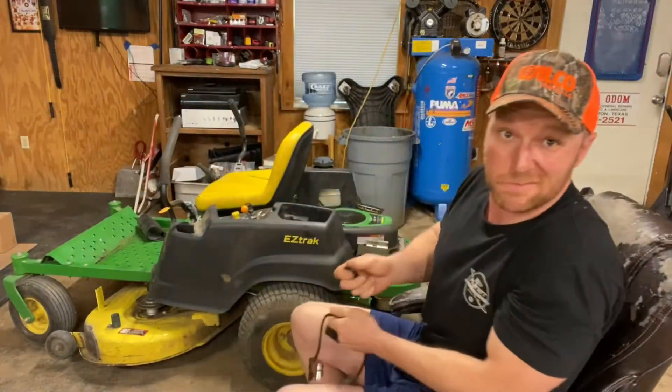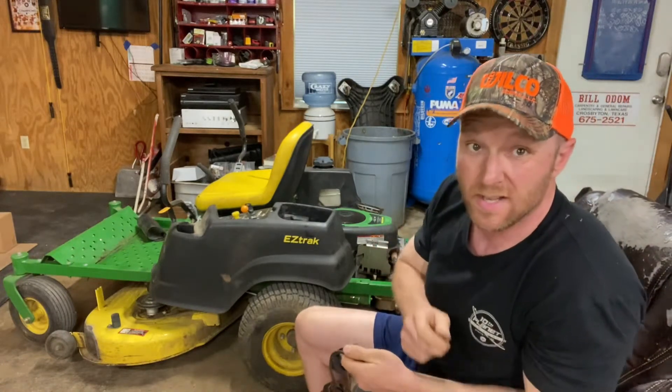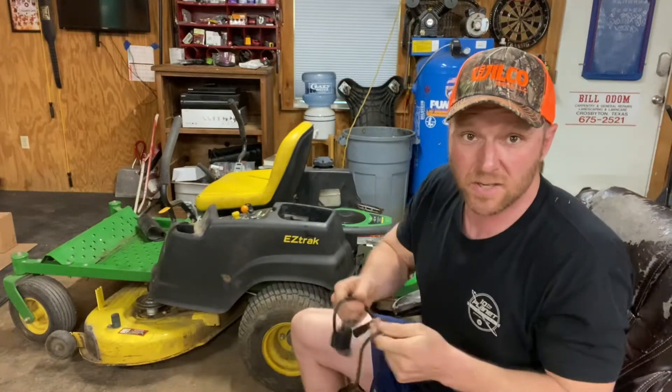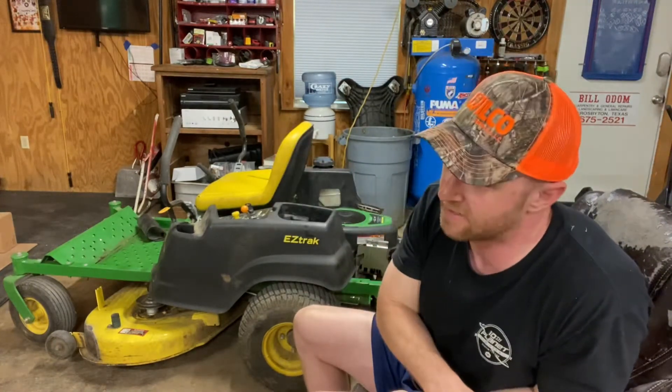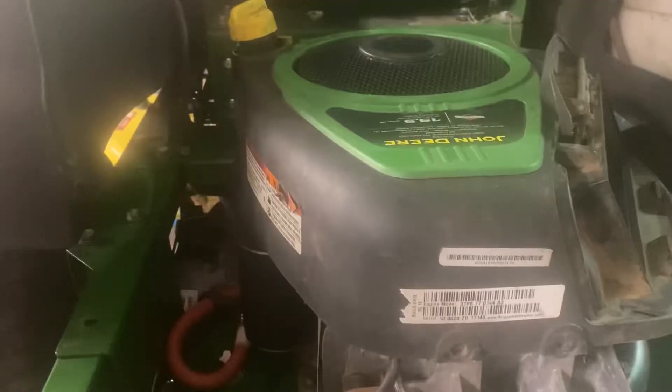Today we're going to do a super quick Briggs & Stratton coil swap. We're going to put a new one on here. I'm going to show you how to take them off and do a quick test to see if your coil is good or not. So strap in and let's strip this sucker down and pull her off.